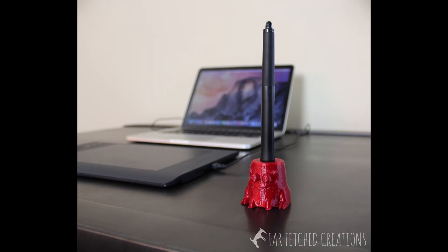While the other filaments pretty much look like standard plastic, PET Plus definitely gives a very unique look, so you might love it depending on what you're going for. I hope you enjoyed this review. This Wacom pen holder is available at farfetchcreations.com. Thanks for watching and I'll see you next time.